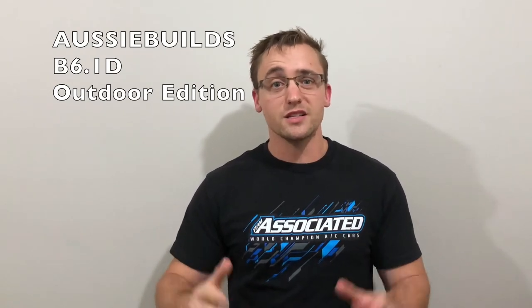G'day everyone, it's Andrew from Aussie Builds here. In this edition of Aussie Builds, I want to cover off on something that we've been waiting so long for since it was announced — the all-new B6.1 by Team Associated.